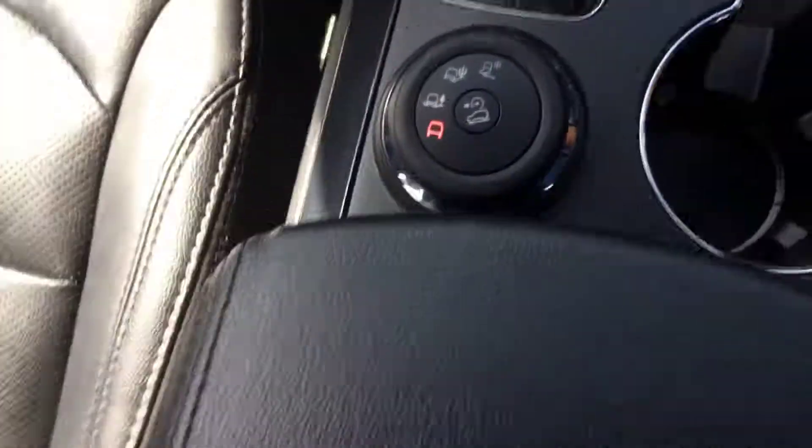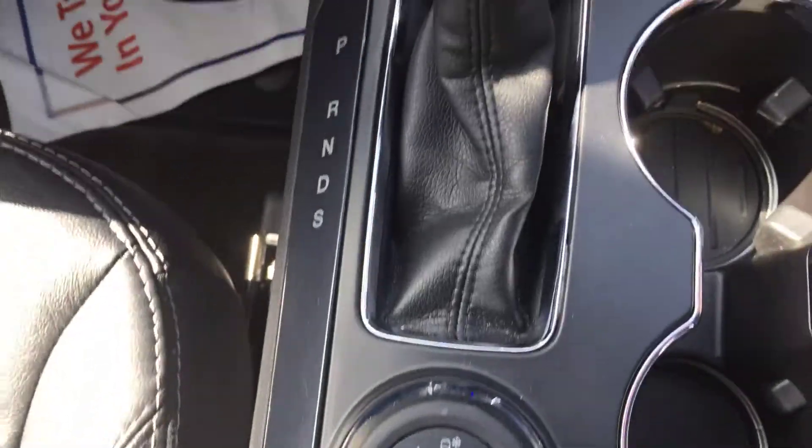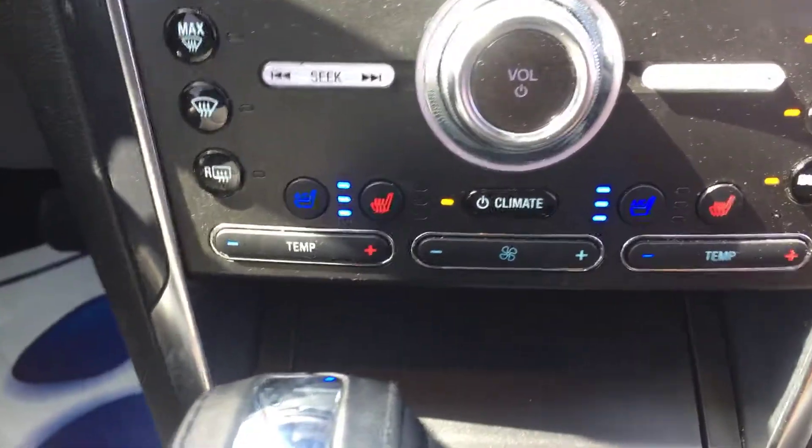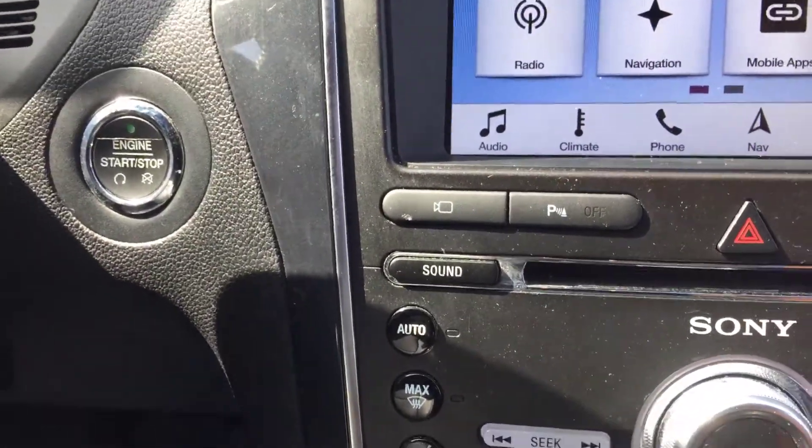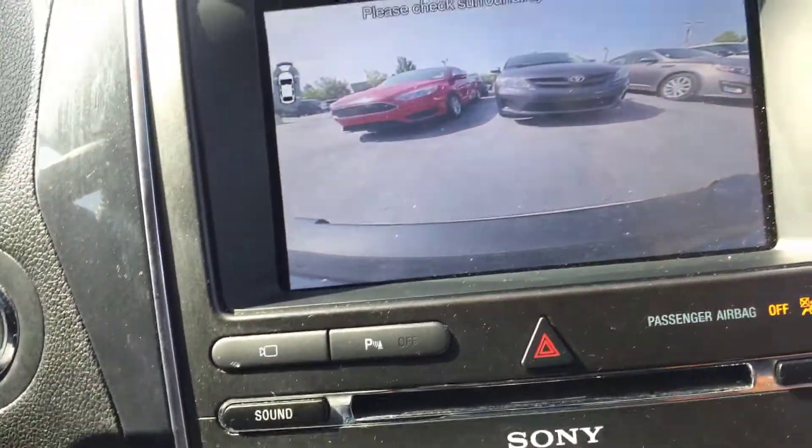Here's the four-wheel drive with different terrain settings, cooling and heating seats with climate control, TV player, and camera view as well at the front.